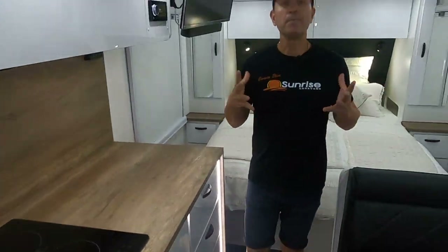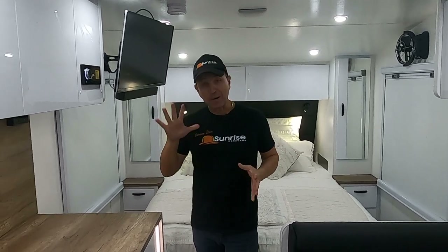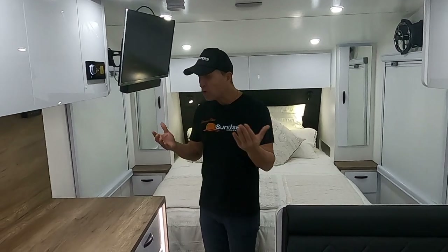Stepping inside the Sunrise Wild Warrior 21-foot — automatically it screams luxury. It has character, it has pizzazz. We're very excited about what we've created here. Stay with me on the inside, because if you thought the outside was impressive, the inside is pretty impressive too.